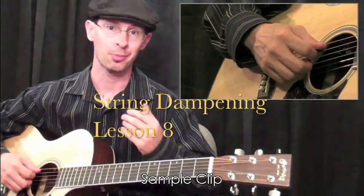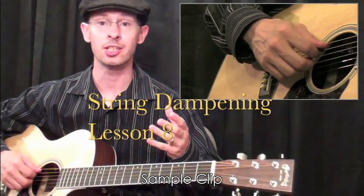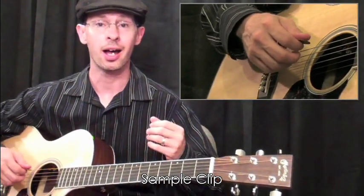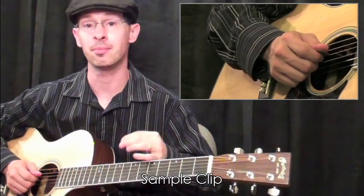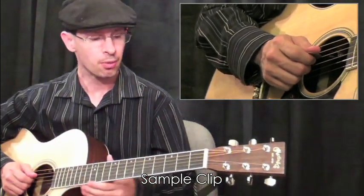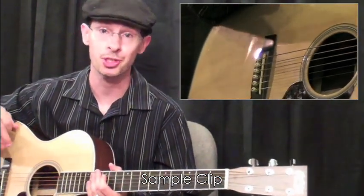You don't always want sound coming from your guitar. Sometimes what's needed is just some silence in order to let some other instruments kind of breathe in the band and add some dynamics of your own. What we'll do here is a really easy technique and it's very effective. It's called string dampening.